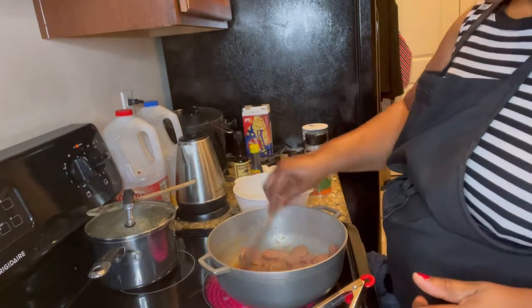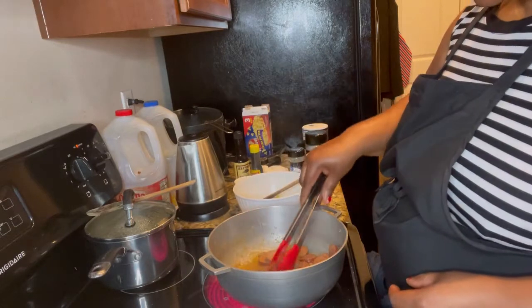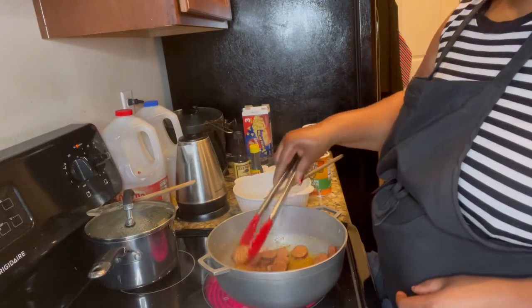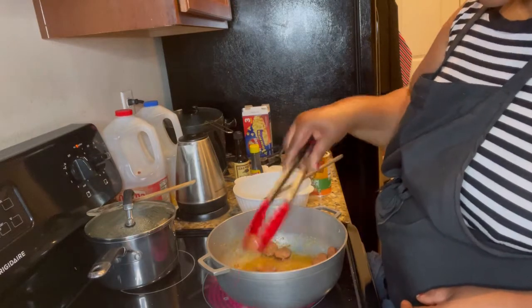So now I'm going to take the sausage out. I just put them together because they are going back in the pot — they are going to be mixed in together. So I'm taking them out and then we are going to do something else.